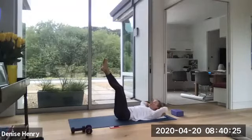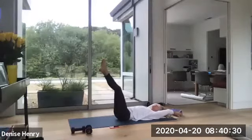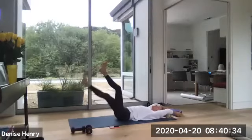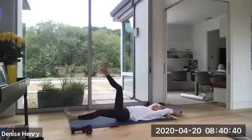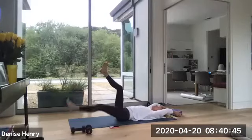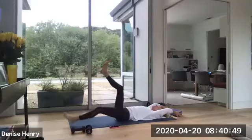Slowly lower that head back down. Maybe grab a hold of that block again, or you keep your hands behind your head. Now you're lowering the left leg only. And you lift. Left leg only. Up two. That's three. Four. Four more. Three. Two more. And one.